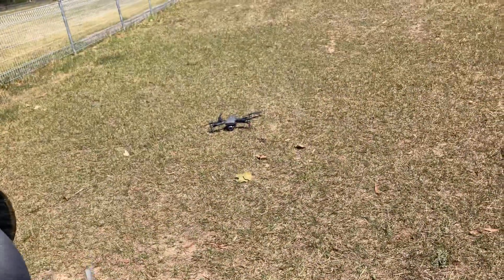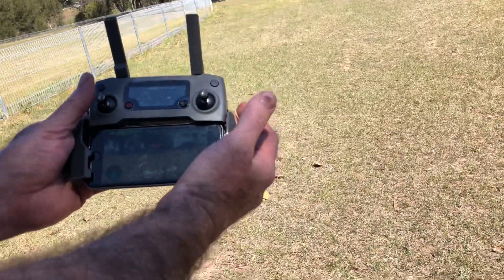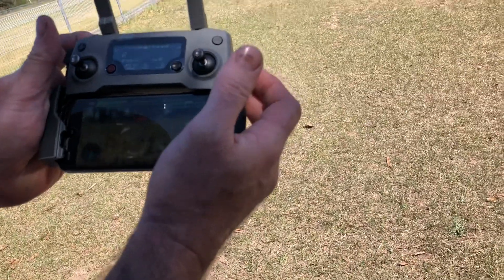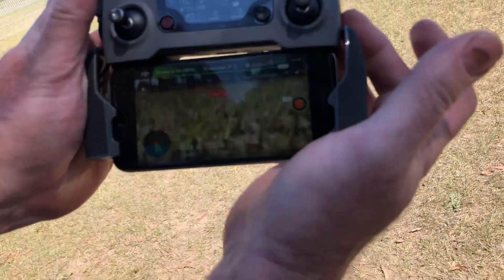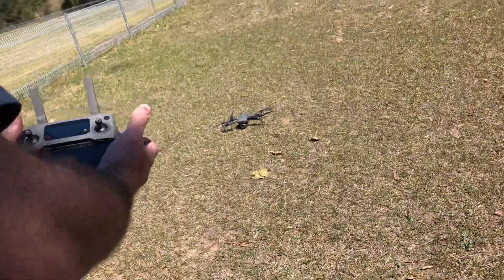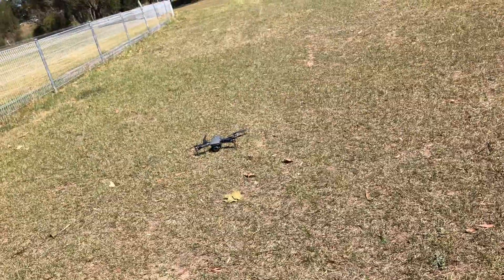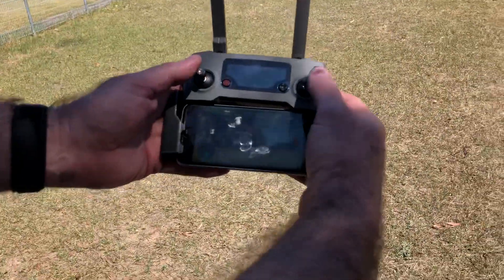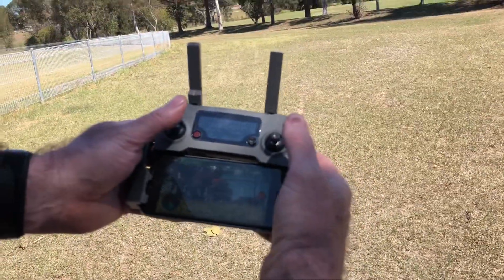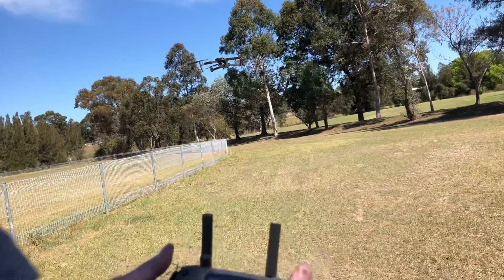All right, next on the list. Move gimbal pitch movement — that's up and down. Use controller to fly it. Take off. Hover at 1.2 meters.